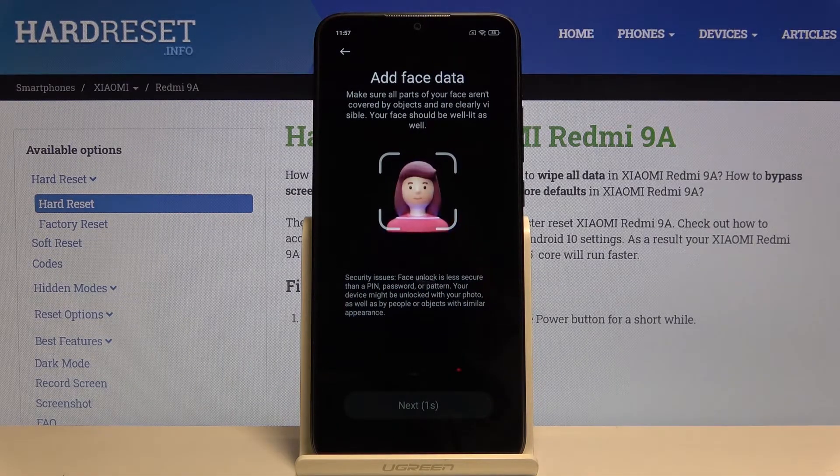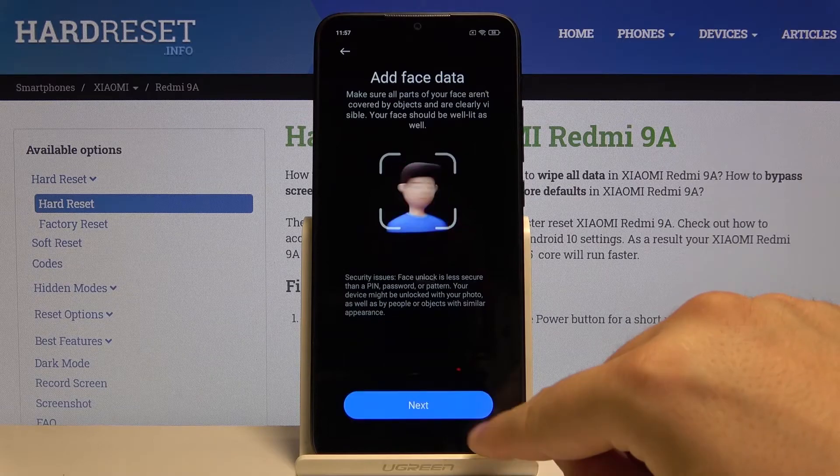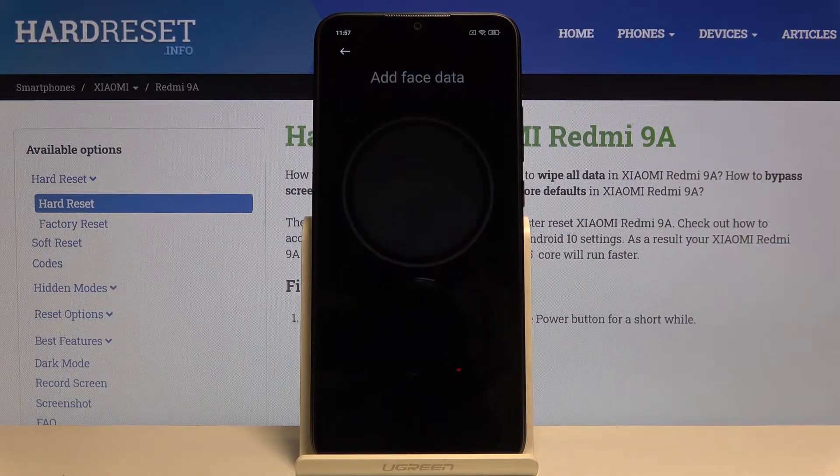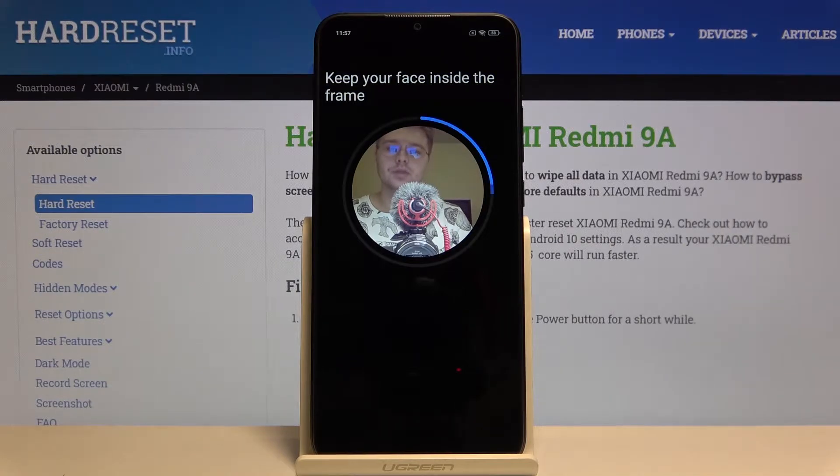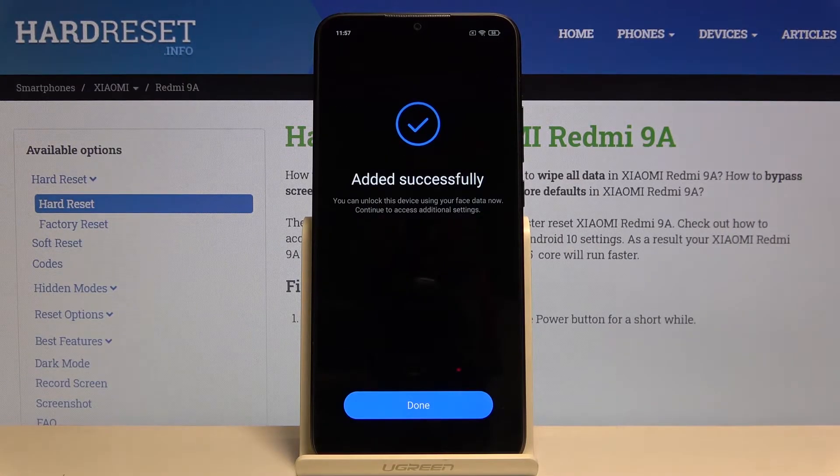Read the description and after a few seconds we are able to tap on Next. Right now the smartphone is scanning our face and it's finished.